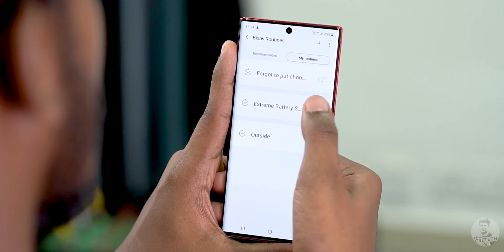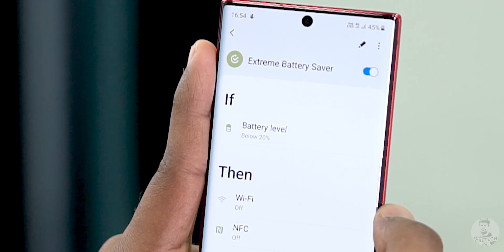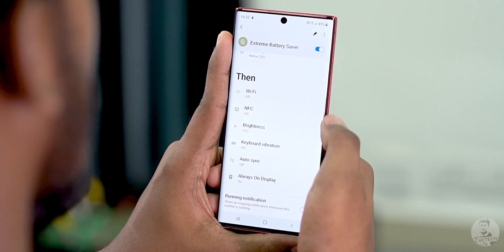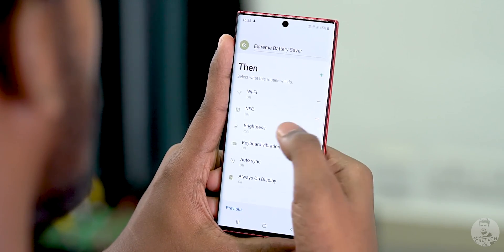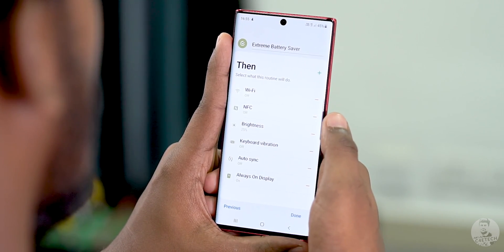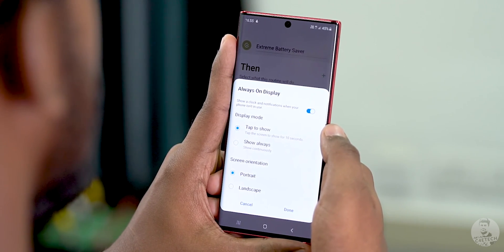Here's the Extreme Battery Saver routine. We can see that if the battery level drops below 20% — that's the condition — then the phone will perform a set of actions like turn off Wi-Fi, NFC, keyboard vibration, and auto sync. It's also going to reduce the screen brightness to 25%. You may wonder why I have Always On Display set to on, but if you tap on the option, it pops up an edit menu, and from there you tap on it again. You see that the Always On Display will only turn on when I tap on the screen. That is the level of granular control that Samsung gives you here.